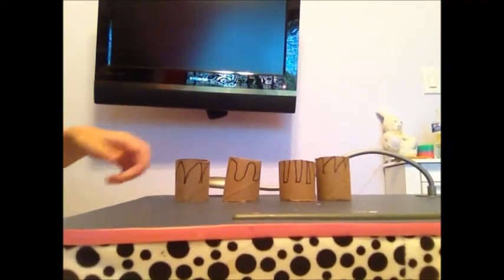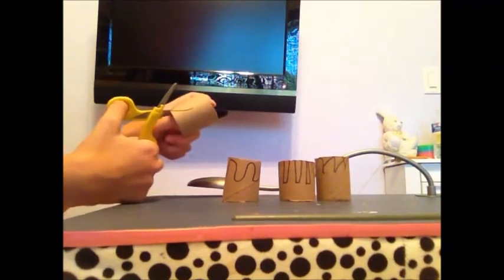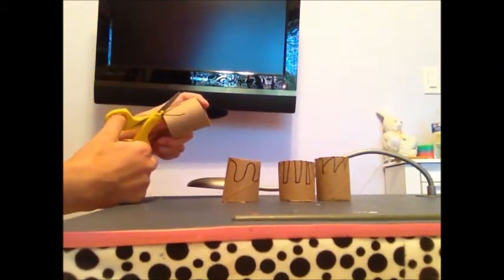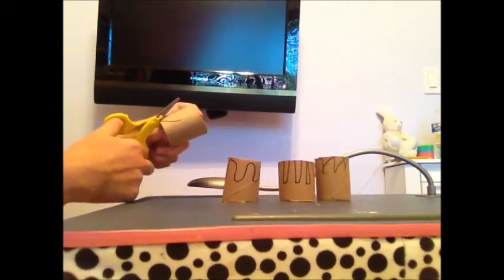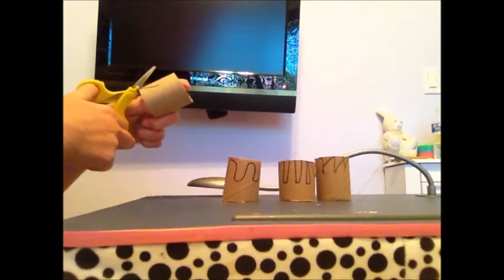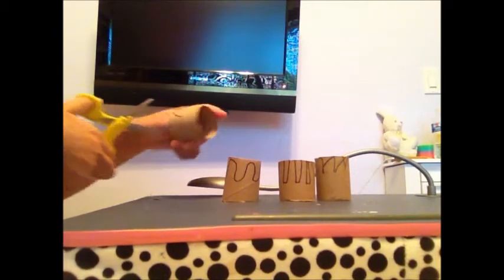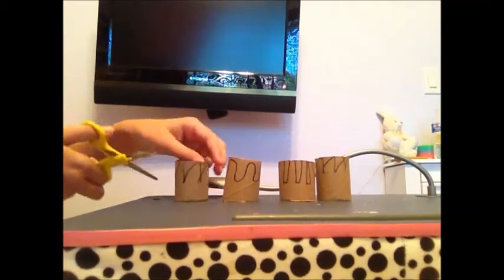So the next step is going to be cutting out the petals. You are going to want to cut out the petals and it is going to kind of form like a little crown type thing. Try to do this carefully and neatly because this is going to be what the shape of your petals are going to look like. So start cutting.